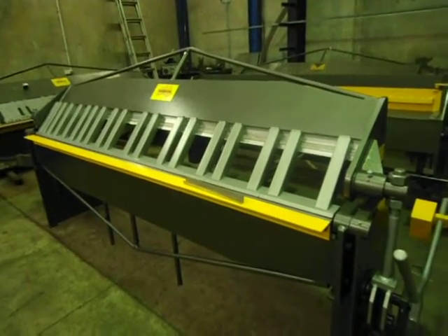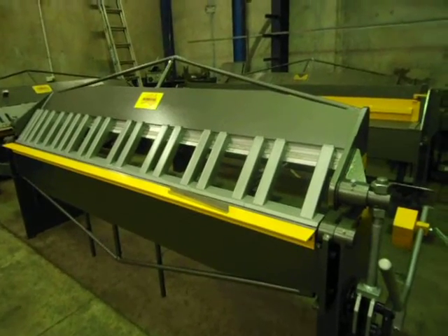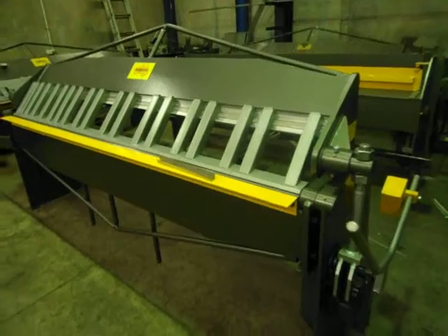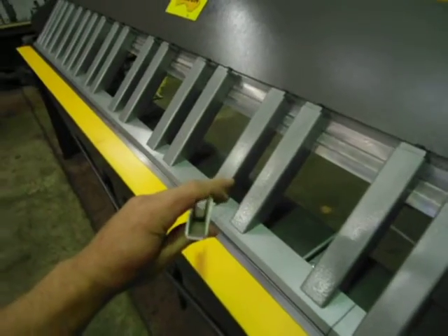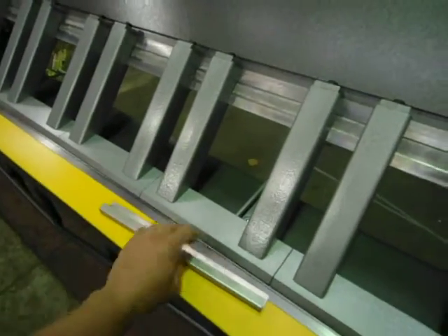Hi, welcome to Keech Engineering. Today we're going to look at our 2m 470 x 2mm pan brake folder with our new design fingers, so we can fold up a really small channel. Can't do that on a standard pan brake folder.